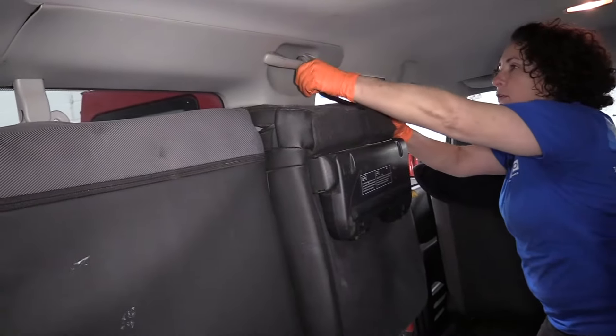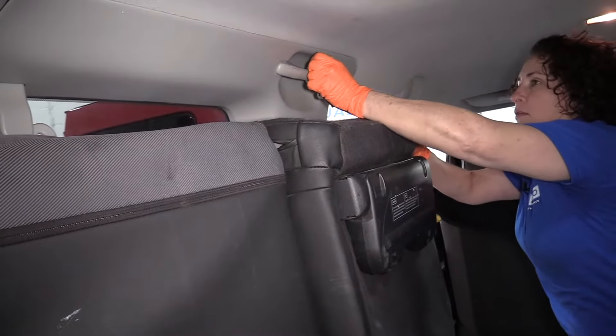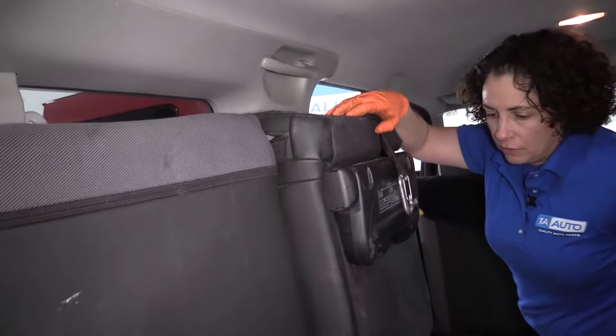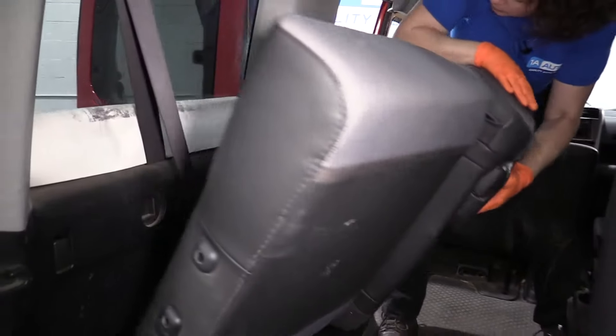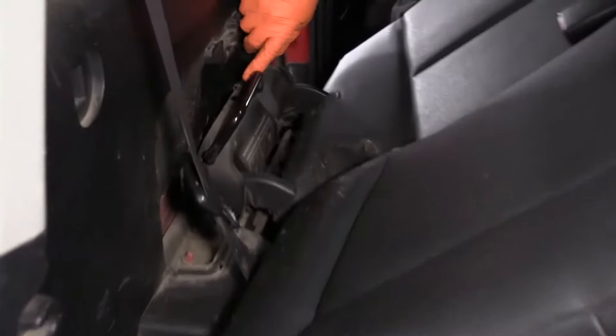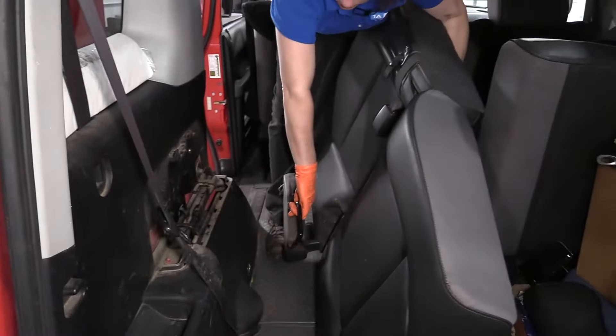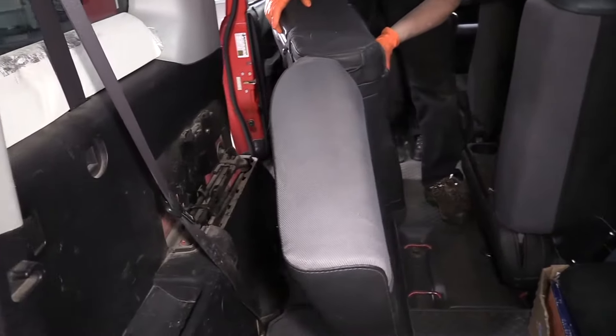If you want to remove the seat, get it in this position like this. Bring it down here. Get this knob and handle, push down, lift up, and your seat comes right out.